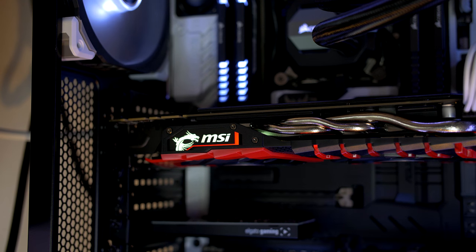Overall this is a very good looking card, and if you are going for a black and red build, I definitely wouldn't look anywhere else other than MSI at this point.